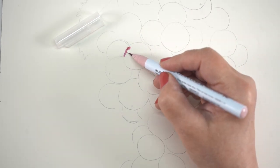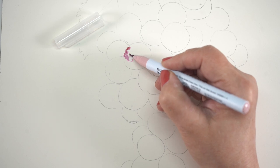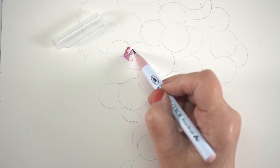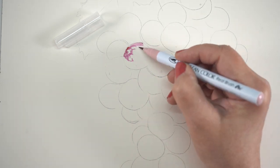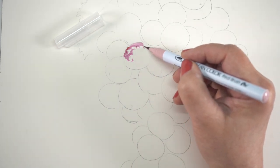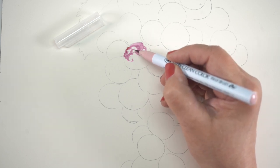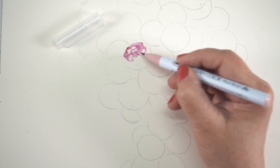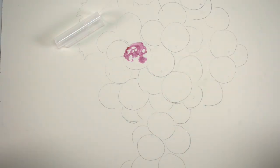I decided I would do grapes because there's a lot of great purples — some warm purples, some cool purples in this particular set, which is really nice. There's not a lot of great purples in a lot of the different mediums that I use, and for something like this I normally would have to mix a whole bunch of different purples in order to get the variation that you see in grapes.